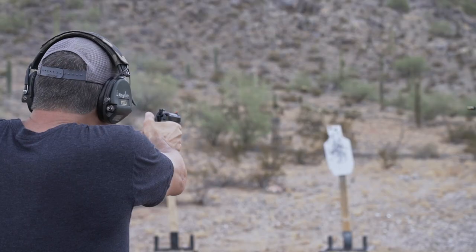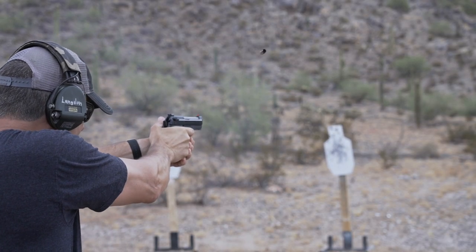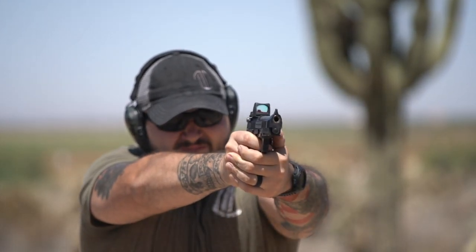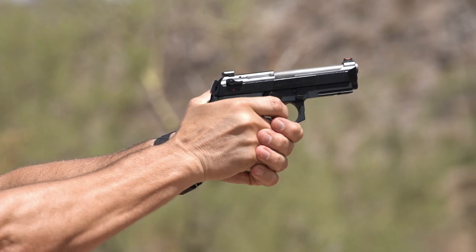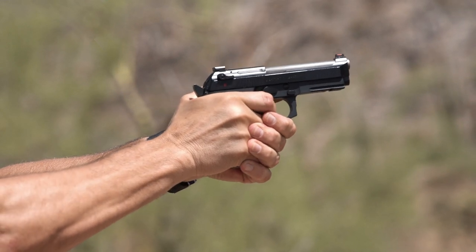Another thing to understand is that slide to frame fit doesn't necessarily equate to the accuracy of the gun. We all like a nice slide to frame fit, but the accuracy of a 92 comes from the way the barrel and the locking block interface with the slide. The sights are on the slide — that's what aims the gun, not the frame. So understanding that, just because you've got some movement in your slide to frame fit does not necessarily mean you have a gun that's not going to be accurate or not have a good point of impact.